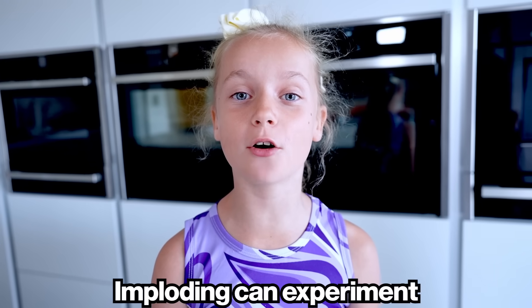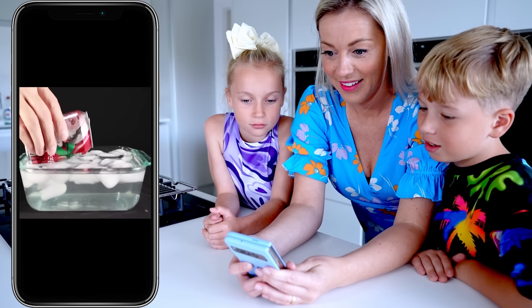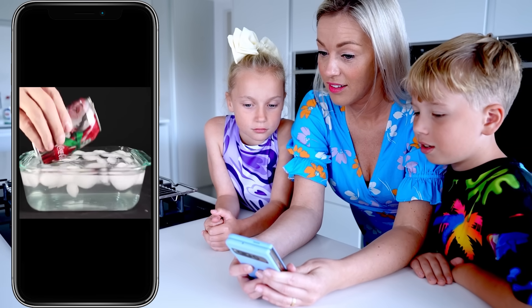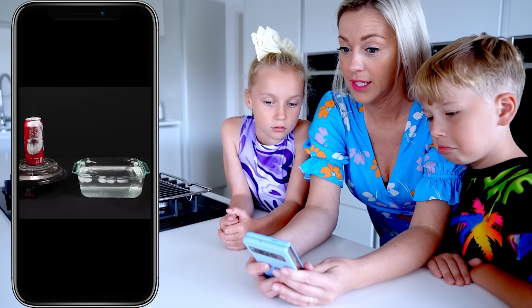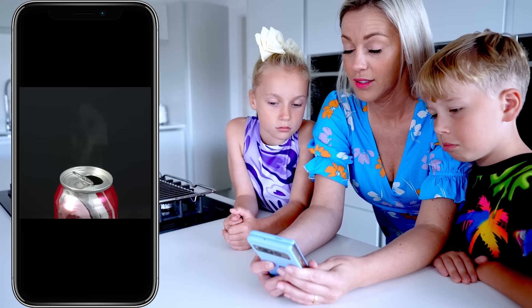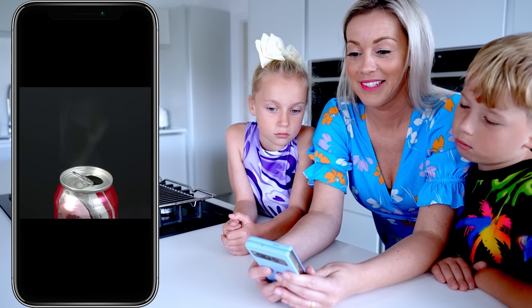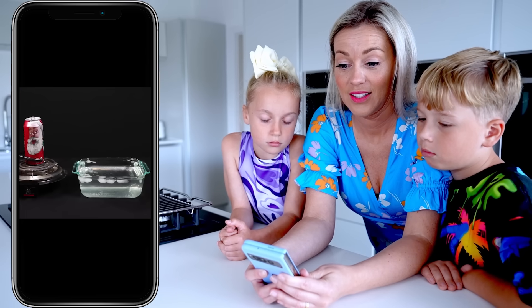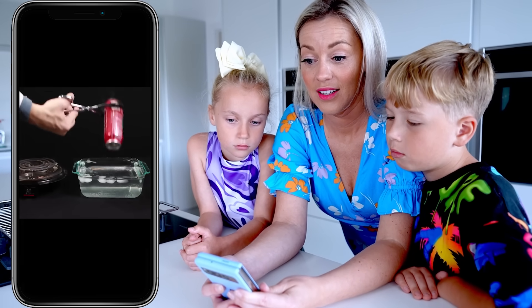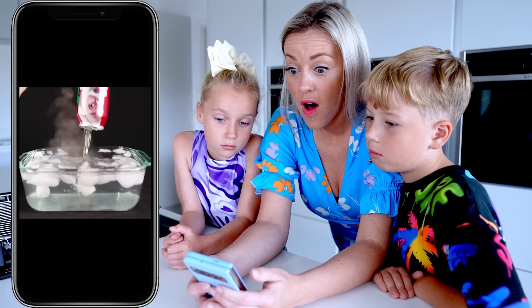We save the best for last: the imploding can experiment. Add about a tablespoon of water to an aluminum can and place it on a hot plate. Turn on the hot plate and wait for steam to be pouring out the top. At this point your can is ready to be imploded. Remove the can from the hot plate using tongs and in one motion invert the top of the can into ice water.